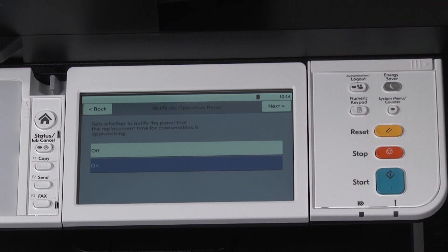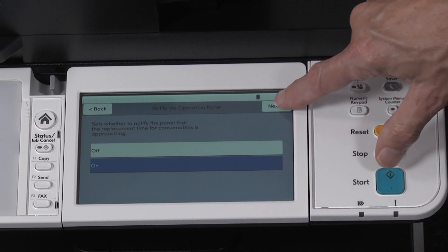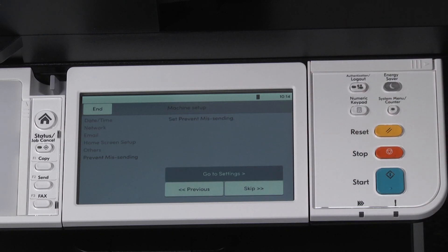Set other settings. Press go to settings. The routine machine consumable replacement status message will appear during normal operation. It is defaulted to on. Press next. You will see prevent miss sending. Select skip.